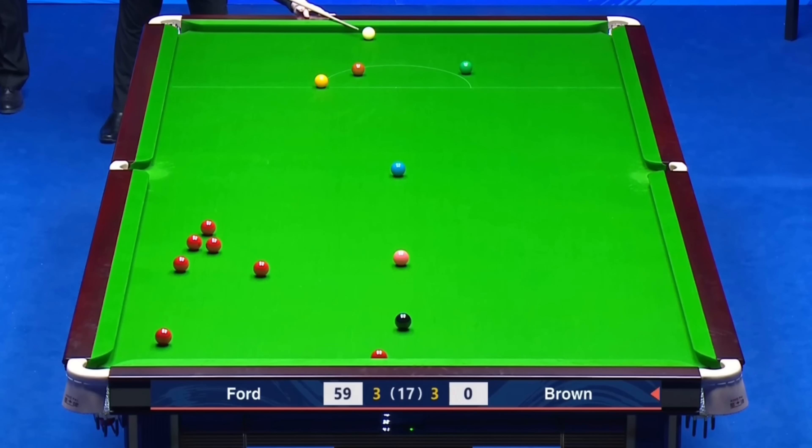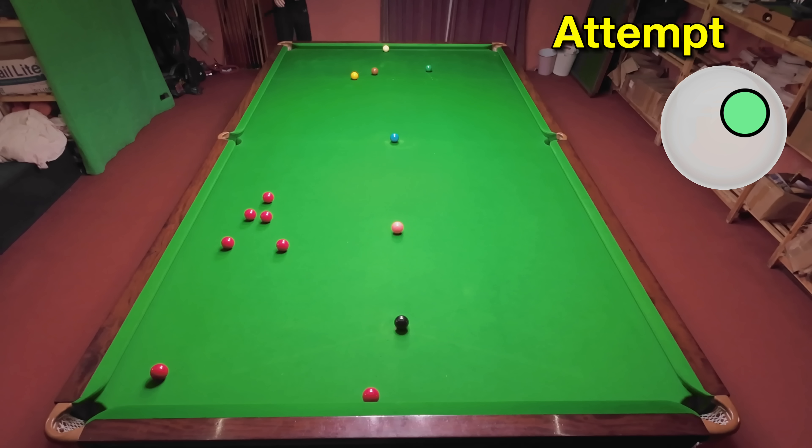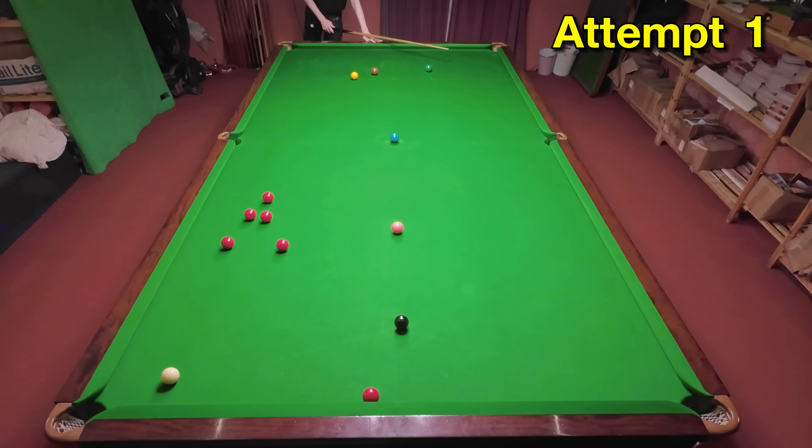Not only does Jordan Brown escape from this snooker, he also pots the red, which really isn't bad when you consider just how far the red is away from the pocket. This one's pretty similar to the John Higgins shot I played in the previous video, but I wasn't expecting to hit it and pot it first time. This was more luck than anything else, but I was still happy to see it go in.